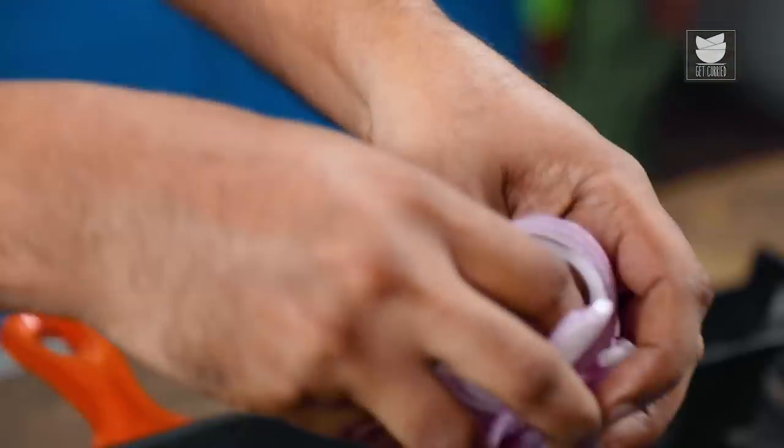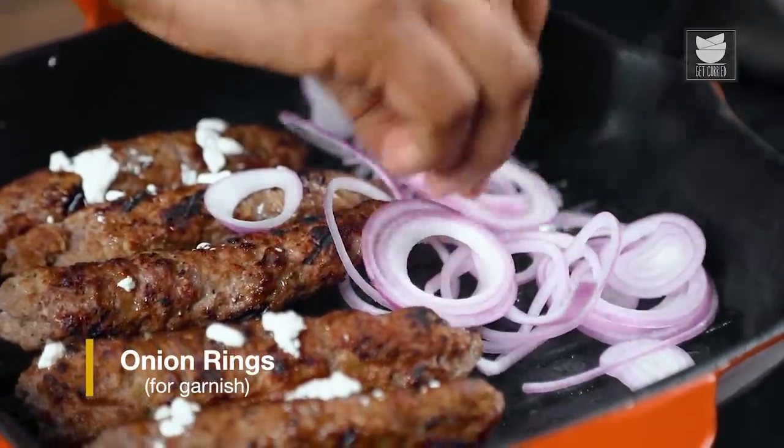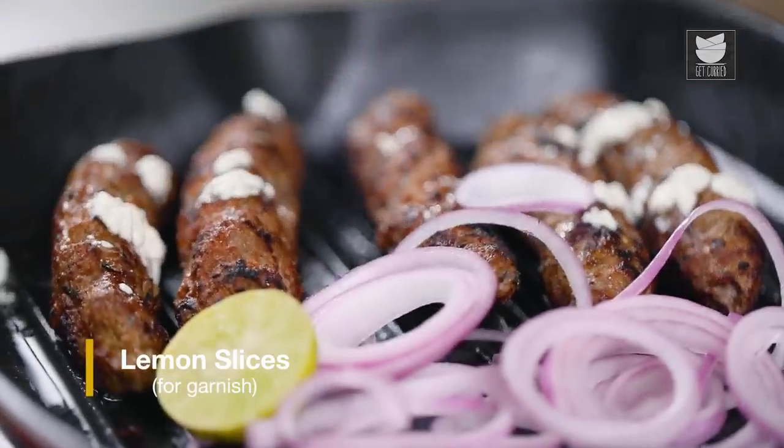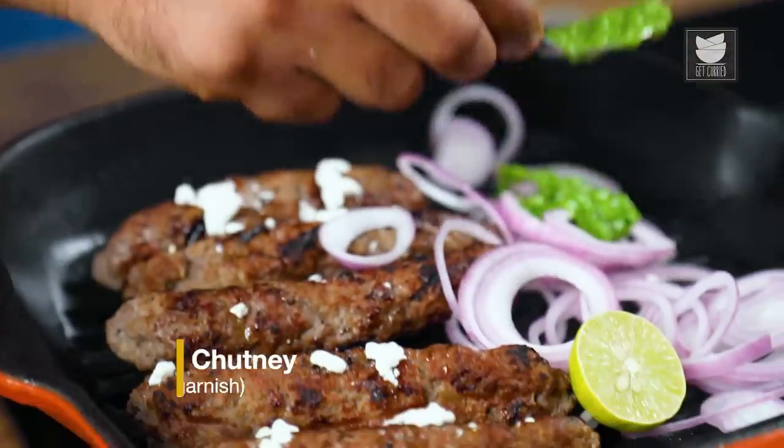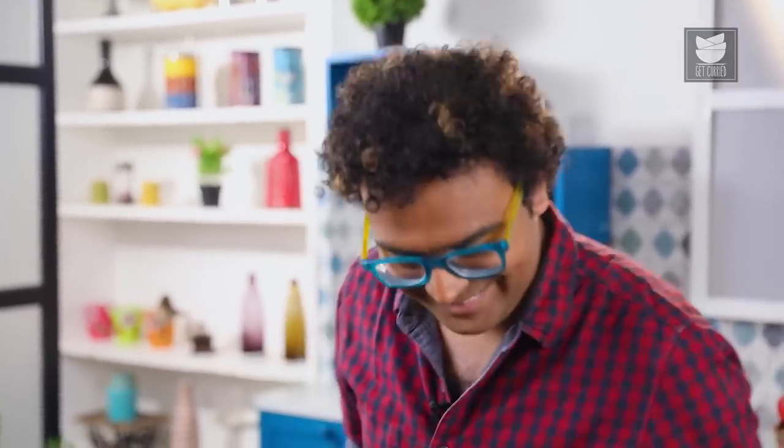In the same pan, I'm adding in onions, some lemons, and some chutney. Make this for your family and friends — ensure you make Qureshi Kebabs in your home this time. Bye for now.